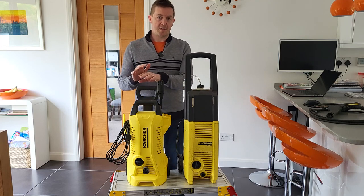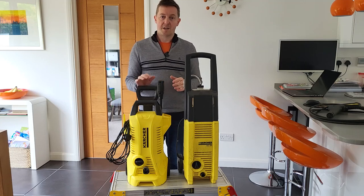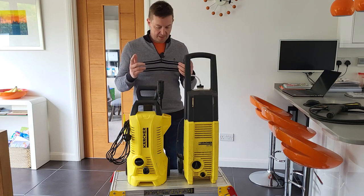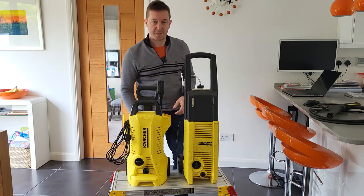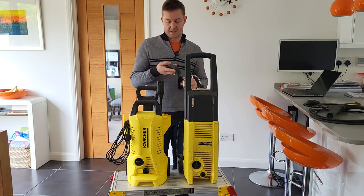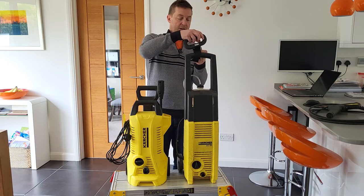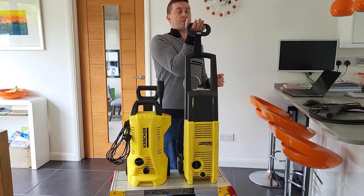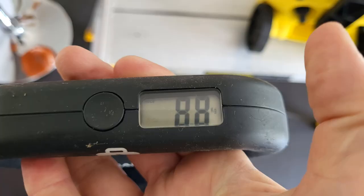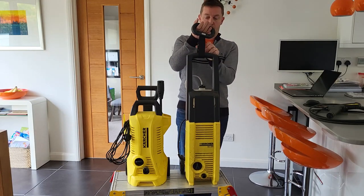I also went and had a look at what the current products in the market are — in this case a Karsha K2 — and compared some of the features and benefits with a 10-year-old one, and a lot has changed. The first thing to note is the difference in weight. Using my trusty luggage scales, this original jet washer clocks in at 8.8 kilos and it is fairly substantial, and as you can see it's also quite a bit taller than the other one.